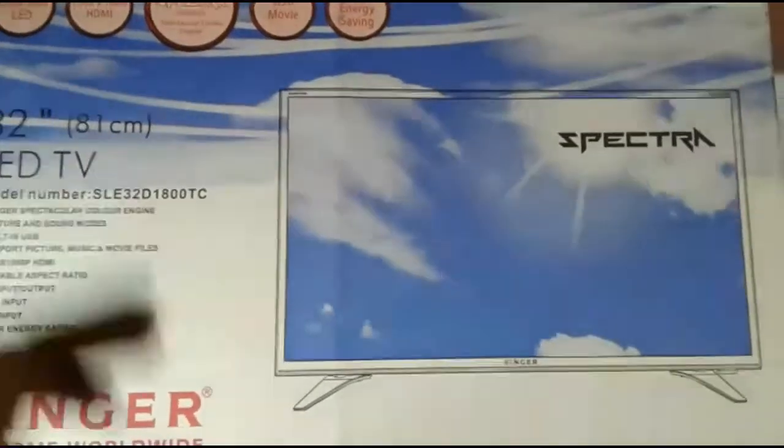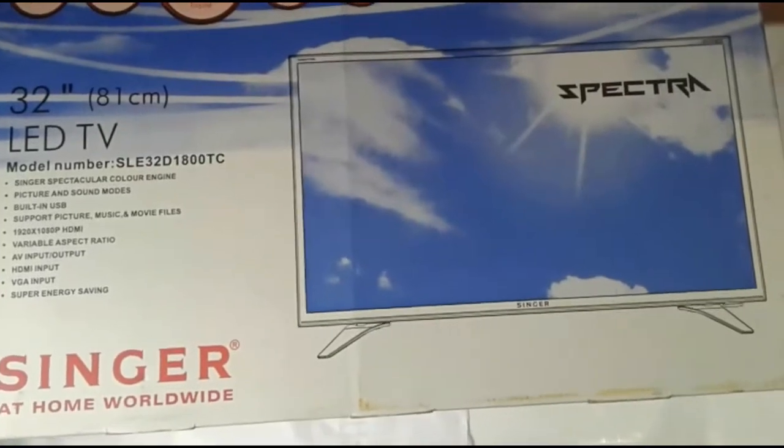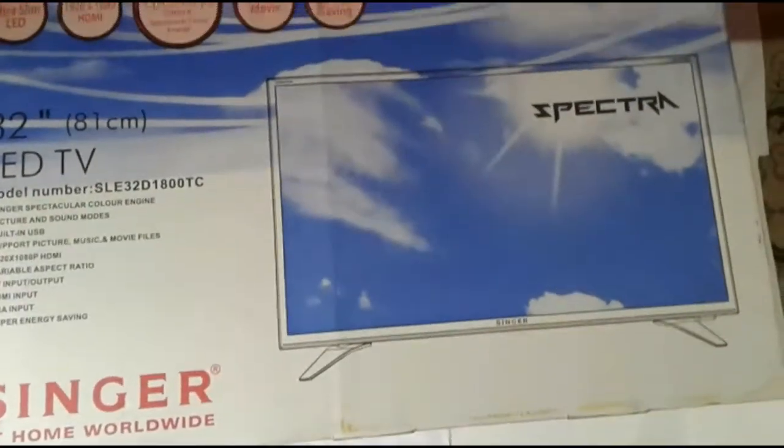Hello everyone, I'm going to show you a video about SINGER Smart TV. Do you want to unbox this video?